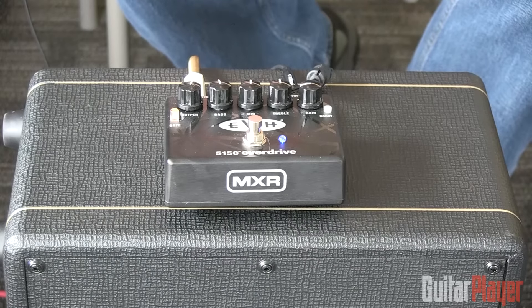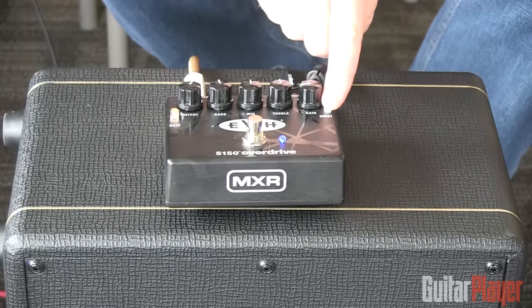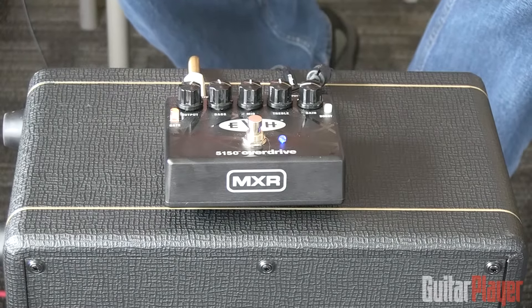It's just an amazing pedal. You can read the full review in the February 2016 issue of Guitar Player, and you need to check this thing out — if you're a Van Halen fan or just a fan of great sounding distortion boxes.